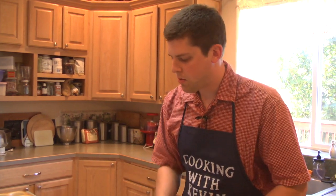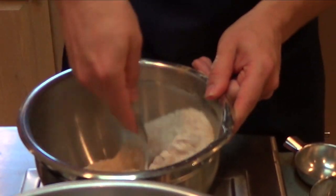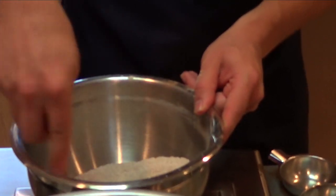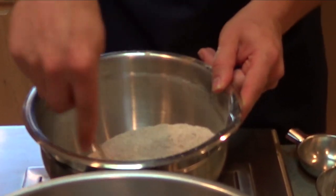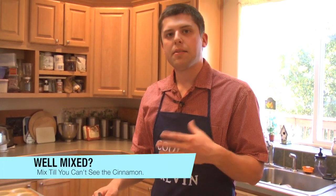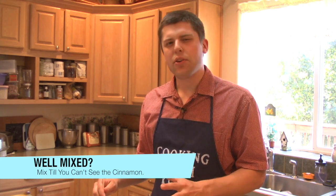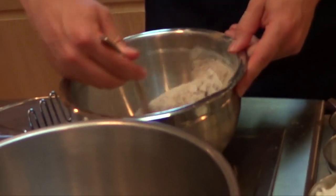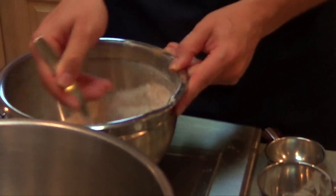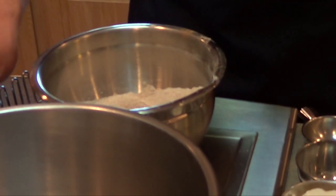We're going to mix this up until it's well mixed — basically that just means until all of the cinnamon and baking soda has disappeared and you can't tell that it's in there. There we go, the flour looks just like it did before I put all the ingredients in.